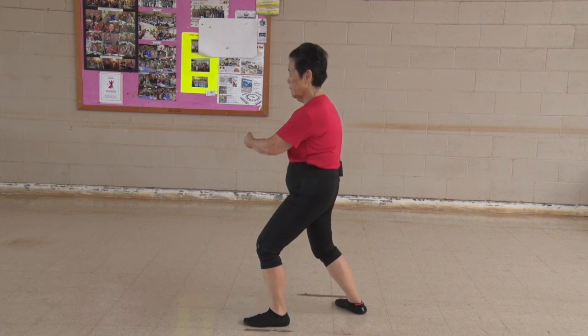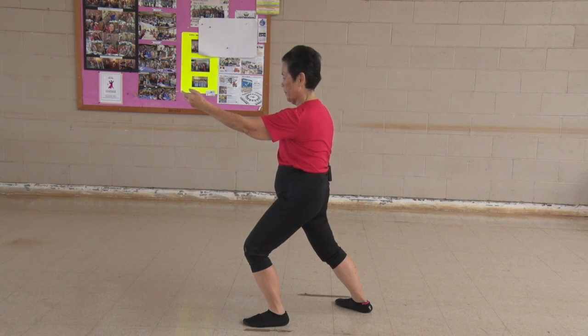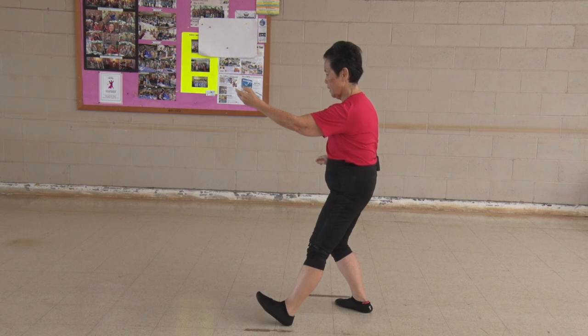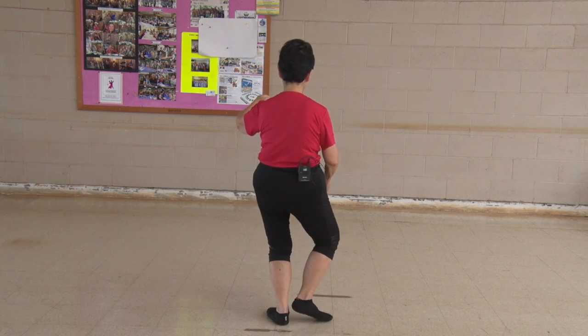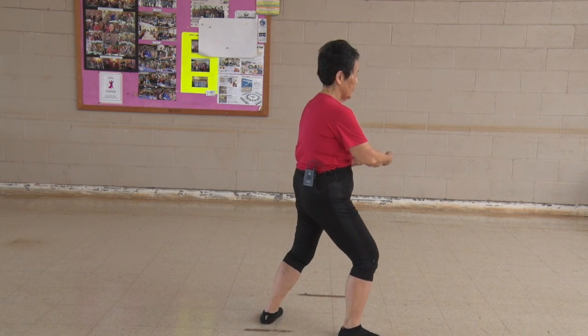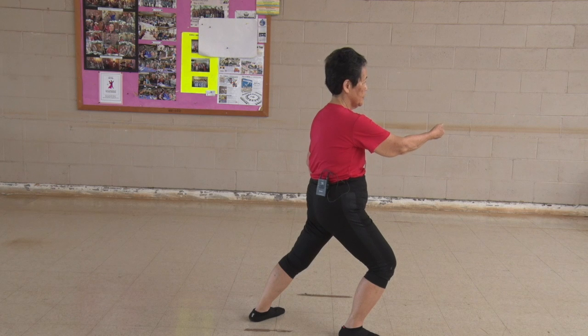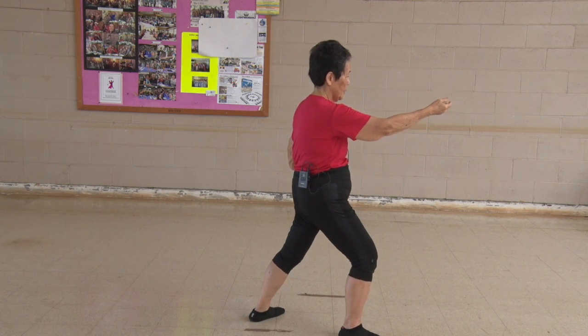Knees not beyond your toes. Get a good stretch. Do not follow that forward hand — straight up. Part the wild horse's mane. Sit back, sit down, pivot. Center with the ball. Root down because you need that energy. L stance, turn. Nice parting of the wild horse's mane. Now we're going to match it with warding off.